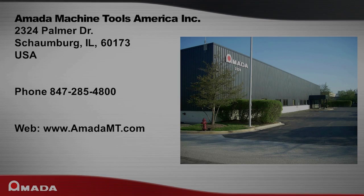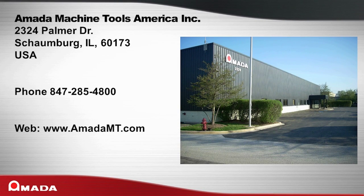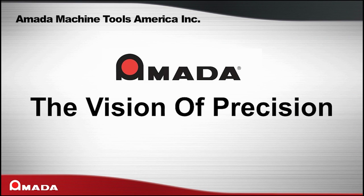Amada Machine Tools America is located at 2324 Palmer Drive, Schaumburg, Illinois 60173. You can reach us by phone at 847-285-4800 or see us on the web at www.amadamt.com.